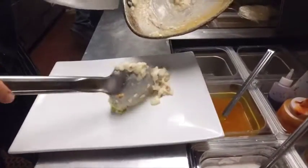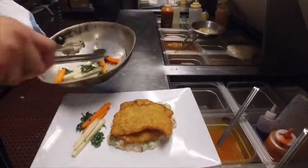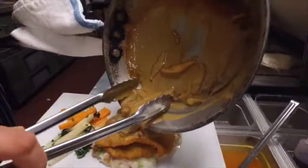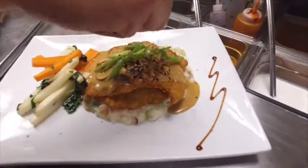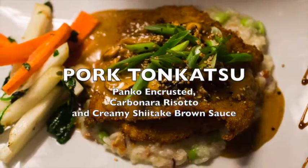Come on the plate. Got these guys. Kohlrabi is really nice — it's got a real mild, sweet broccoli-type flavor. Sauce. Yeah. Scallion. Sesame seeds. There you go.